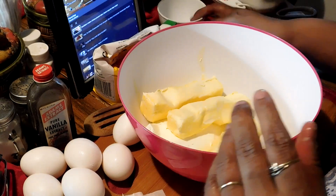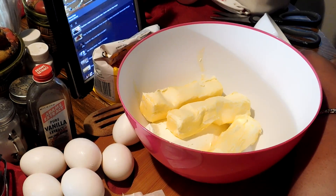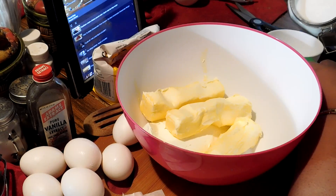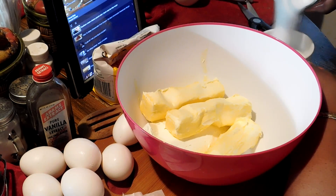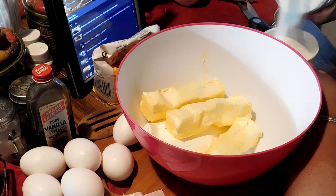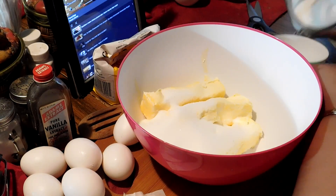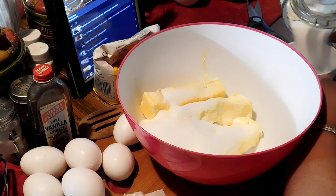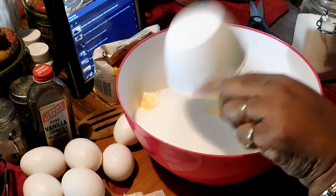I'm gonna put three cups of sugar in it. I should have had it pre-measured, but that's okay. And I pour it over the butter and the cream cheese. Three cups of sugar.